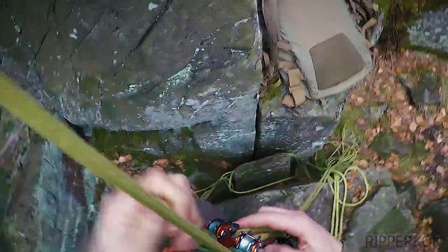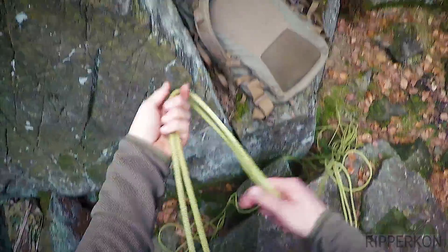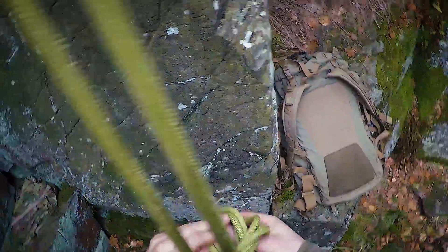Now I bring some more tension to the rope and already sit in my harness. And now I do a simple overhand knot or a figure of eight on the lower end of the rope.